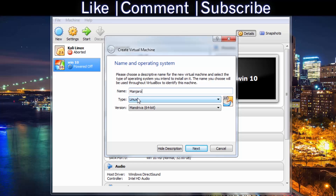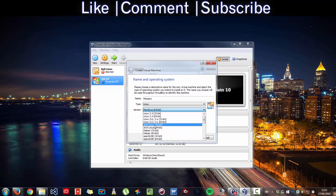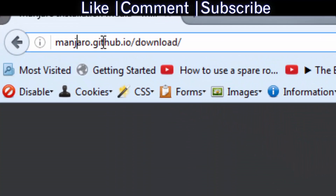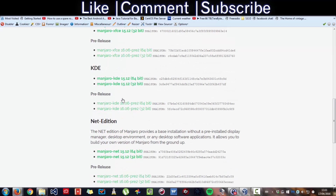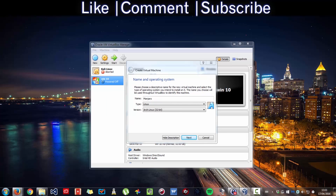That will auto-detect as Majora, but that is wrong because I want to detect Arch, from Linux. Then it depends on which version you download from Majora.github.io. Go to the workshop, press download to be sent to this page, and download the version that you prefer. I've downloaded 32-bit, so it's Arch Linux 32-bit.